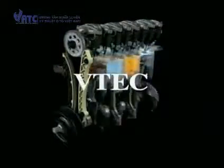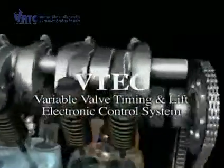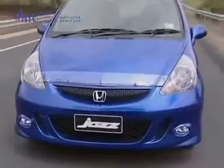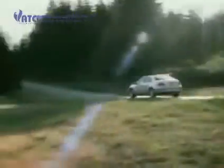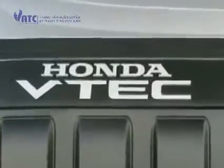VTEC stands for Variable Valve Timing and Lift Electronic Control. There are many variations of VTEC used in Honda vehicles today, but the actual principle of operation is similar in all of them. For this explanation, the double overhead cam version will be used, which is designed to increase engine power at higher engine revs.